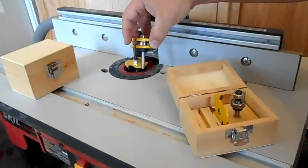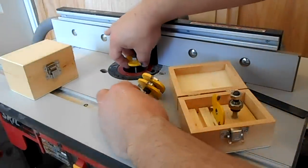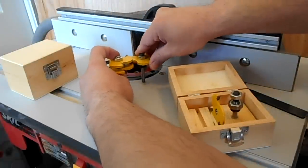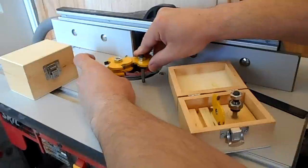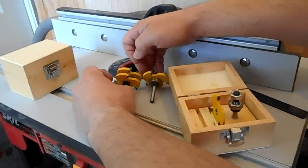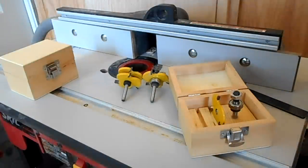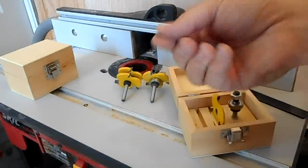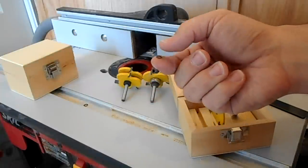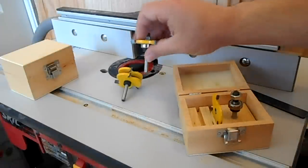These actually match — you can see the shafts are the same length. I borrowed the idea from the expensive kit, which came with some kind of spacer. I'm using these little o-rings instead.